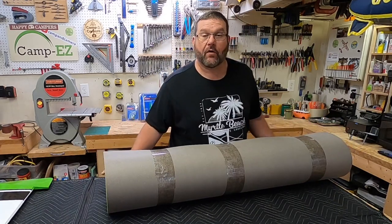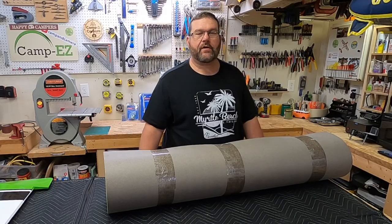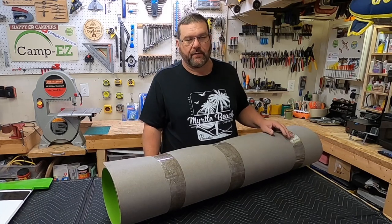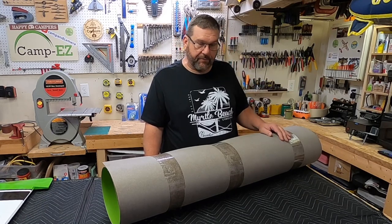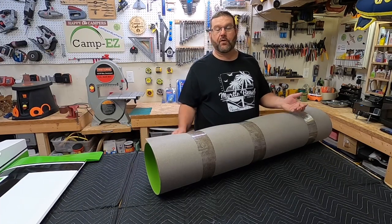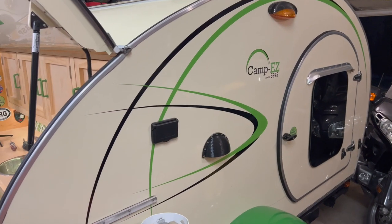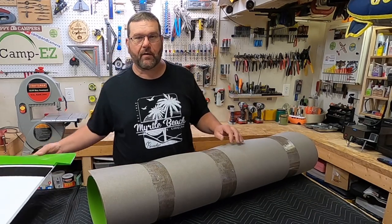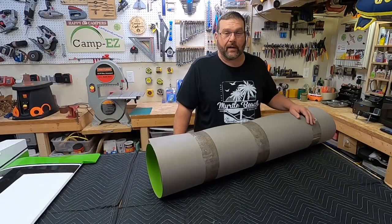I'm going to put this on the galley countertop in the teardrop. When I built the thing three years ago, the teardrop galley countertop was basically just a slab of wood that I put some spar urethane over. It's been water resistant and I've had no issues with it, but I really want the galley to pop. You know me, I like green — you look at the fenders on the Camp Easy, the artwork on the side, it's all green.